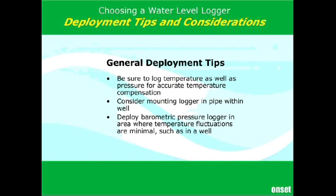In general deployment tips, whether in a stilling well or a regular well, you really do want to log temperature for the most accurate pressure readings. Temperature is used in the pressure compensation of your sensor, which is very useful. It's also nice to know what the water temperature is doing, as it affects the density of the water, and that makes a small but noticeable effect in the level calculation.